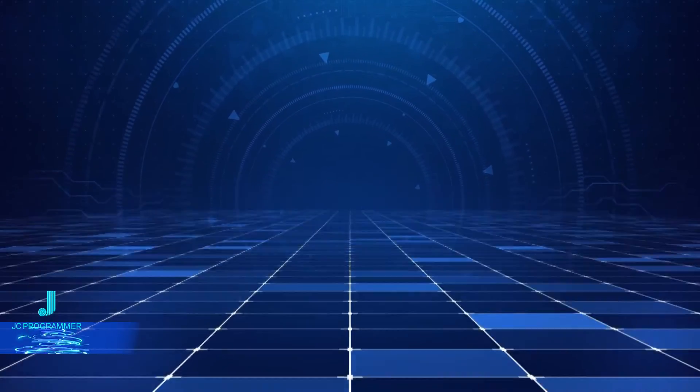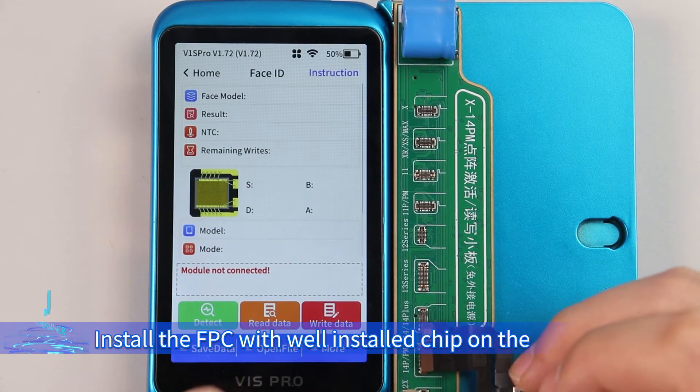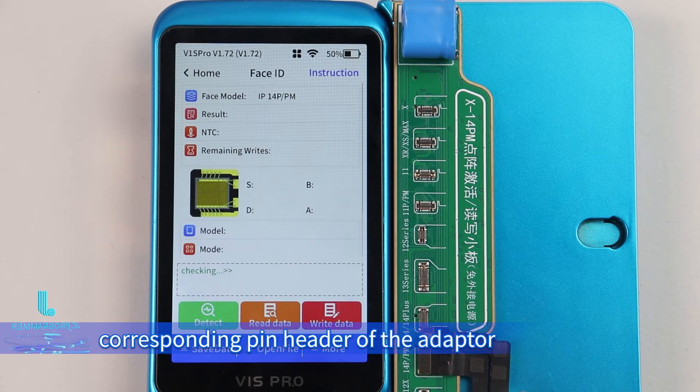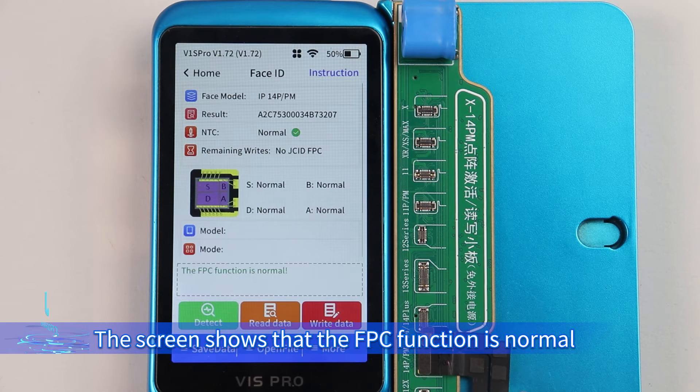Burn backup data. Install the FPC with the well-installed chip on the corresponding pin header of the adapter. The screen shows that the FPC function is normal.